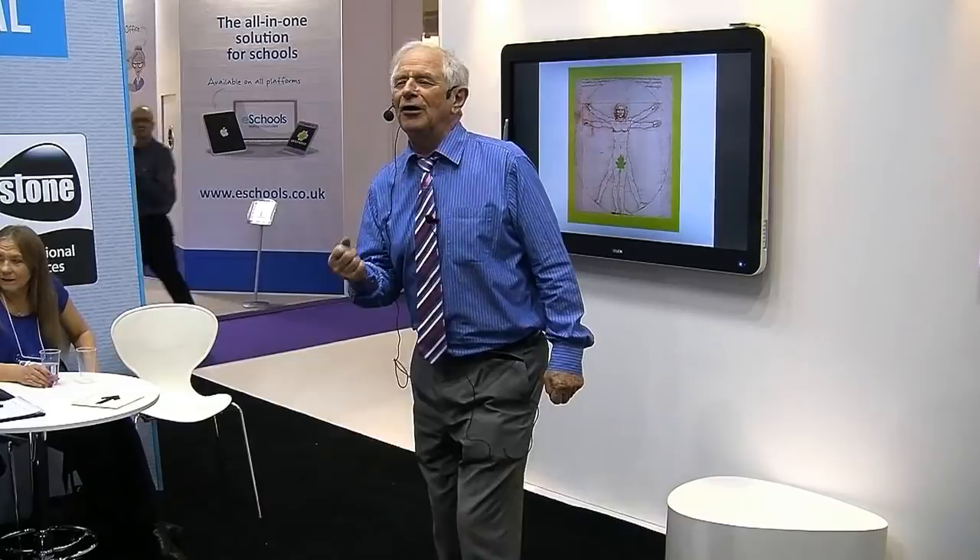Why did he write backwards? To annoy his teachers. My grandson wrote three backwards — no other letter or number. Why? We couldn't cure it. Because he just wanted to be different, and we were trying to beat the difference out of him.